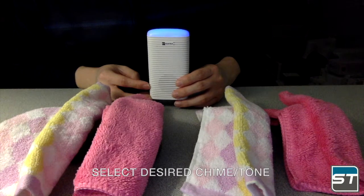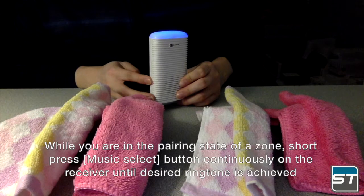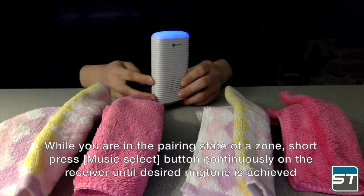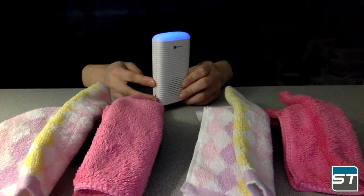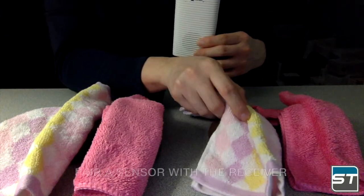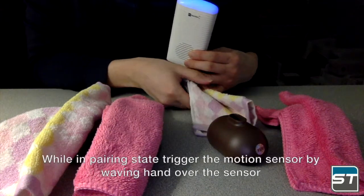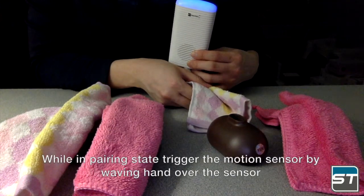Select the desired chime. While you are in the pairing state of a zone, short press the music select button continuously on the receiver until the desired ringtone is achieved. To pair a sensor with the receiver while in pairing state, trigger the motion sensor by waving your hand over the sensor.